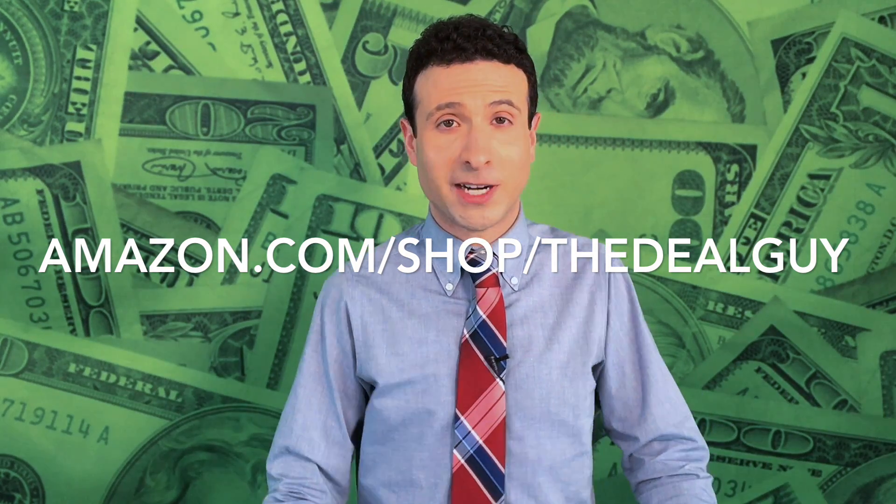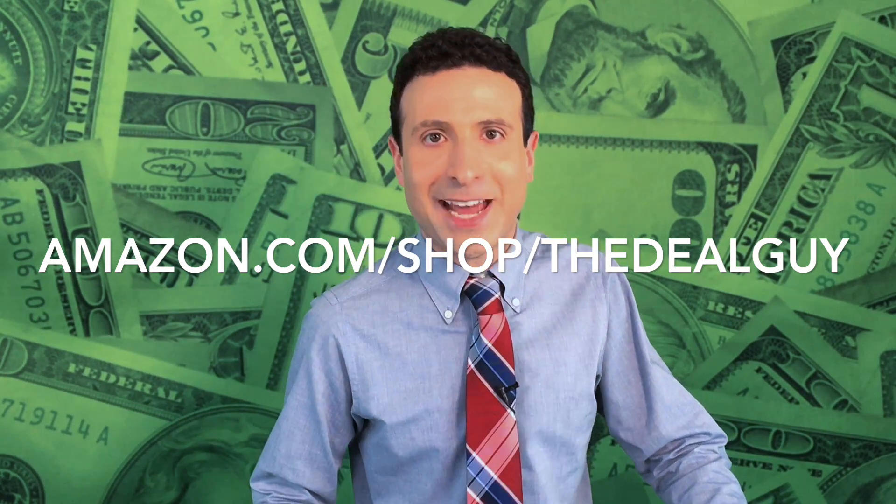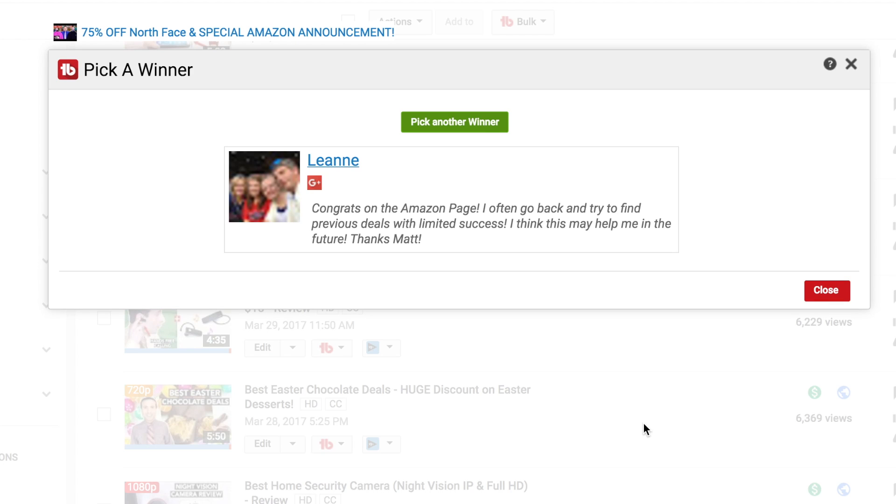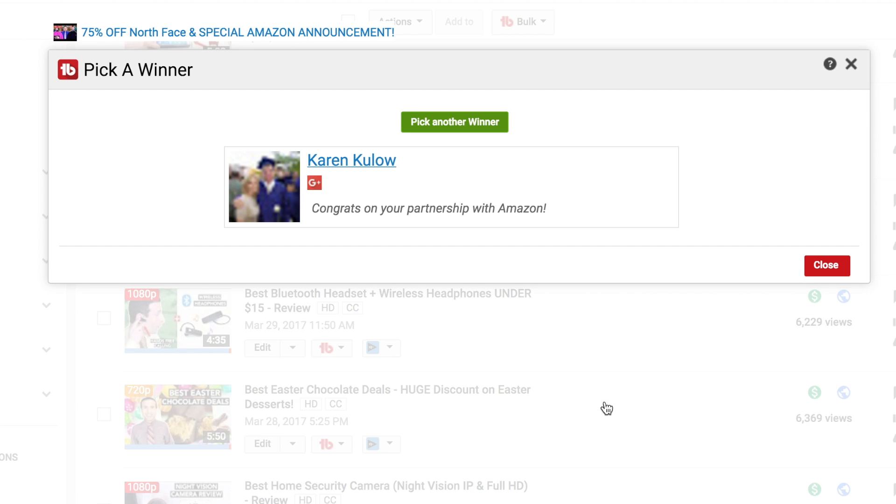This is a way to hopefully keep everyone happy. Now I'm gonna get really happy because it's the giveaway! Using TubeBuddy's random selection tool to find two subscribers who've commented in the last six months — congratulations goes to Leanne, who is kindly congratulating me on becoming Amazon's official deal hunter. And our next winner is Karen, who's congratulating me on the same thing. You guys are amazing. Just email support at madsdailydeals.com to claim your freebies.